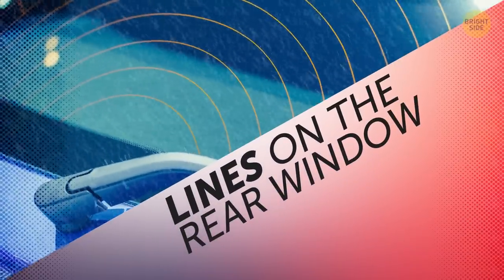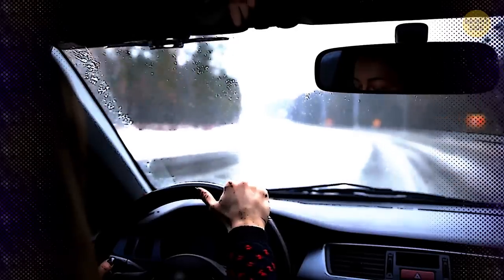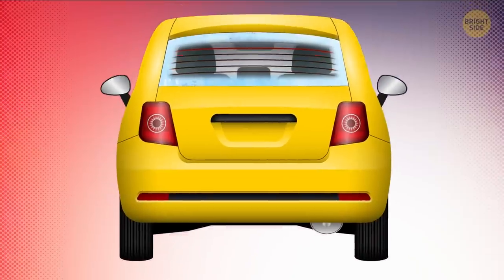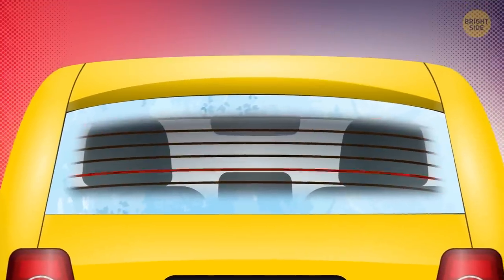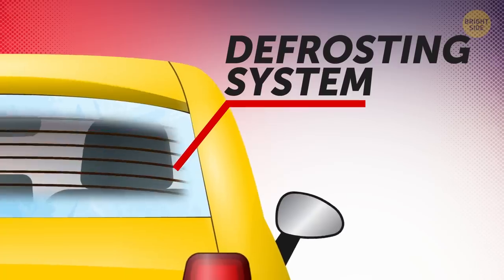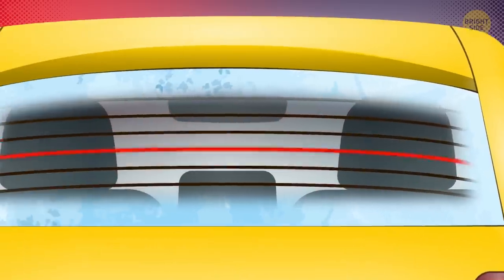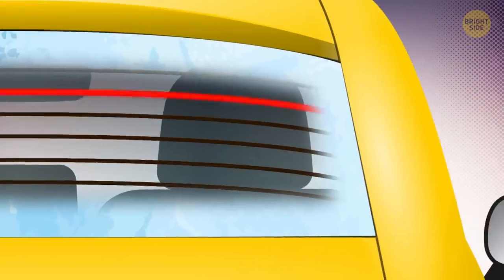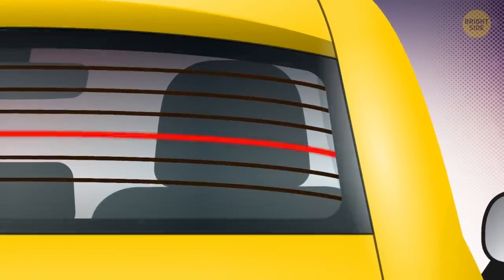Lines on the Rear Window. If you live in a part of the world with seasonal weather, you must be familiar with snow and ice — every driver's worst nightmare during winter months. Fortunately, you have a helper: the thin black lines on your back window. Cars vary from model to model, but most have this as part of the defrosting system. Small currents run through those lines to heat the glass and melt snow and ice or clear foggy condensation.